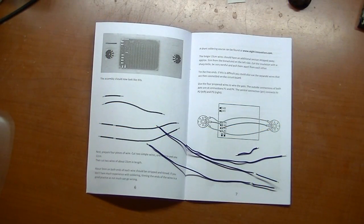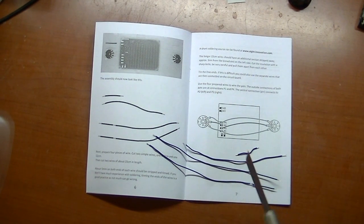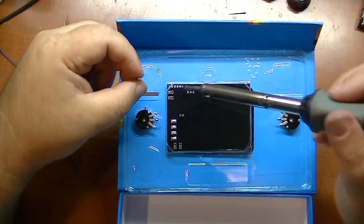Now we've cut our four wires. We have a short three centimeter wire, a 12 centimeter long wire, and two 15 centimeter long wires that have been stripped about three centimeters up in the middle right here. Now we're going to solder them just like the instructions show, to our pot sensor board. Let's begin soldering.